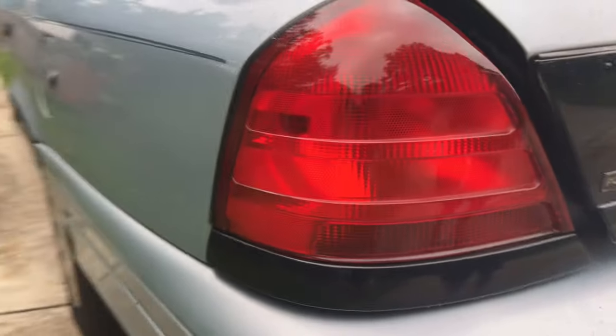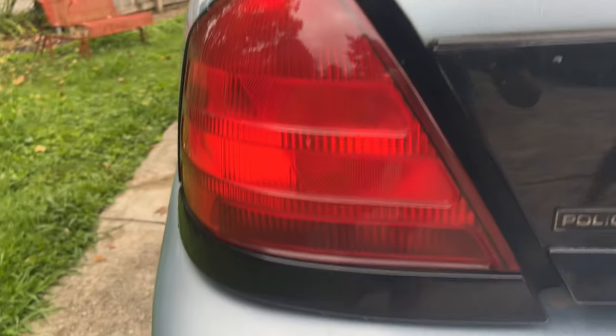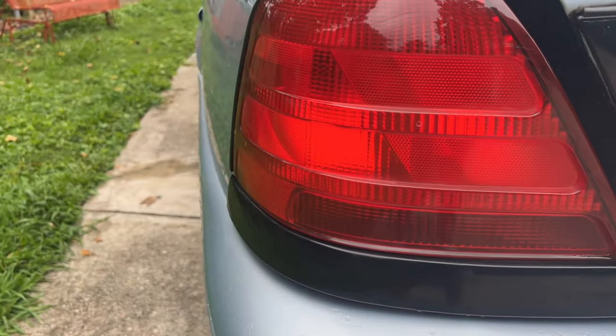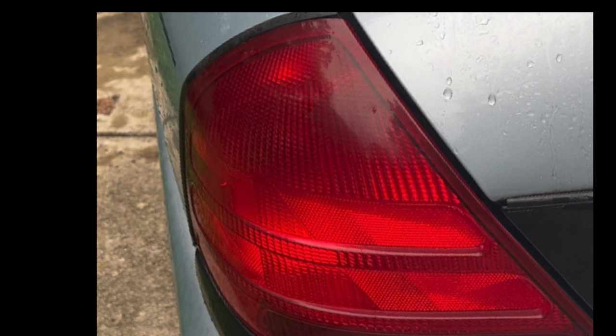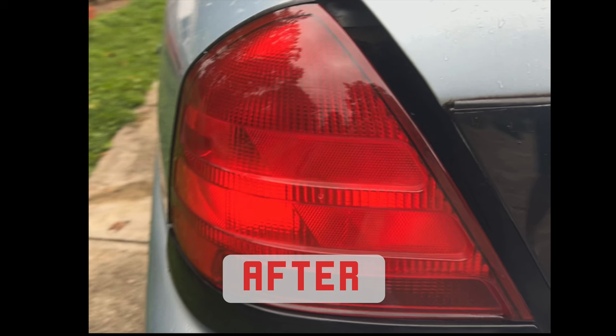Before I end this video I just want to reinforce how simple and easy this process is and how great the results are for the little amount of time you spend — literally 10 minutes per side, so 20 minutes total. If you don't have a polisher like mine, you don't have to go buy one. You can get a cheap Harbor Freight polisher or do this by hand. Any of those methods will work — just the same basic procedure. Thanks again, see y'all.